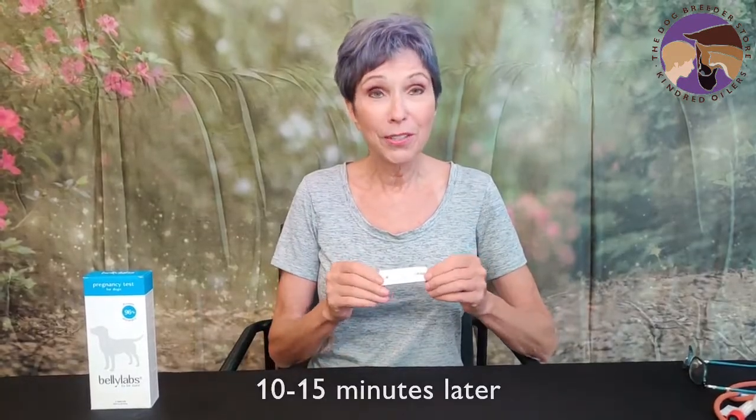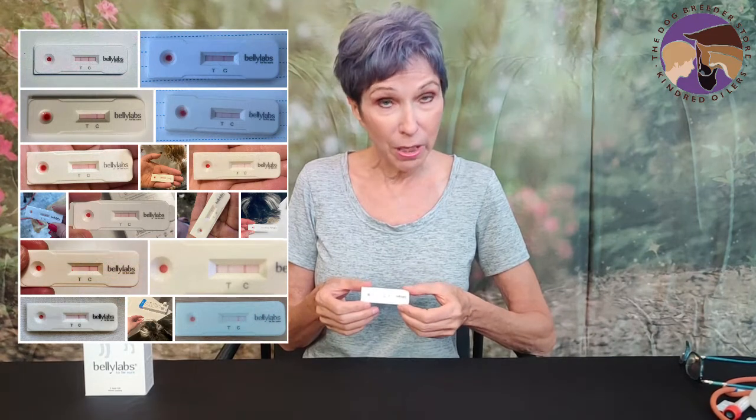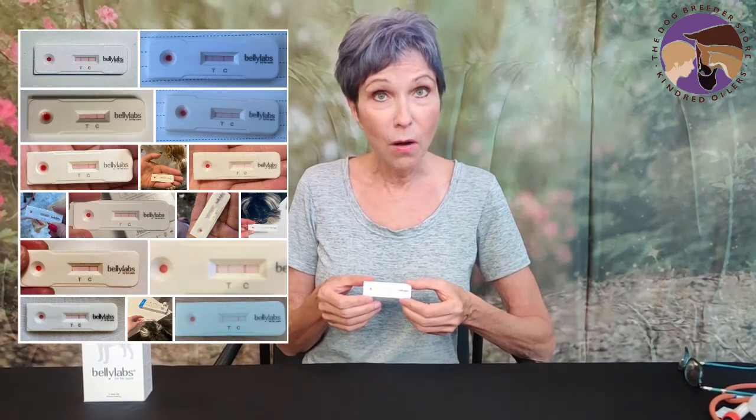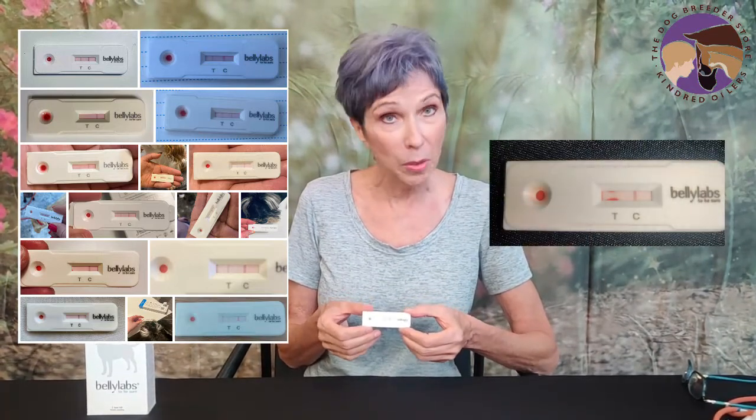We have the results of Grace's pregnancy test. She does appear to be pregnant — there's a very faint line in the test area. We do have on the Dog Breeder Store a gallery of test cassette pictures to show you all the different variations on a positive pregnancy test. The line can be very faint and still be positive.